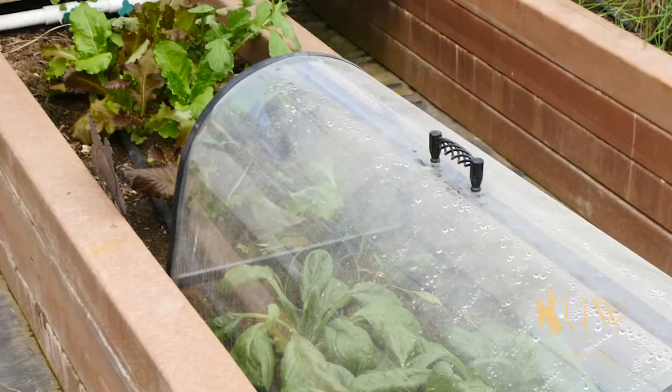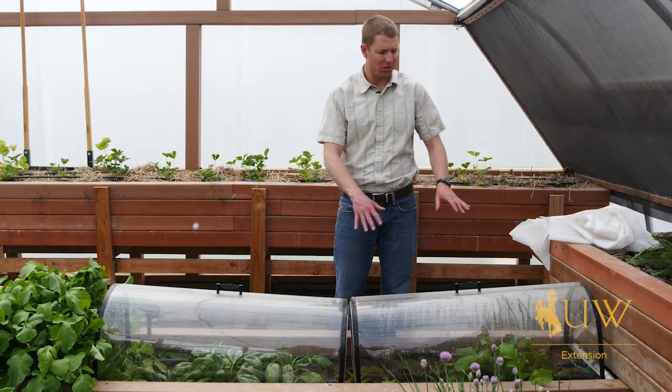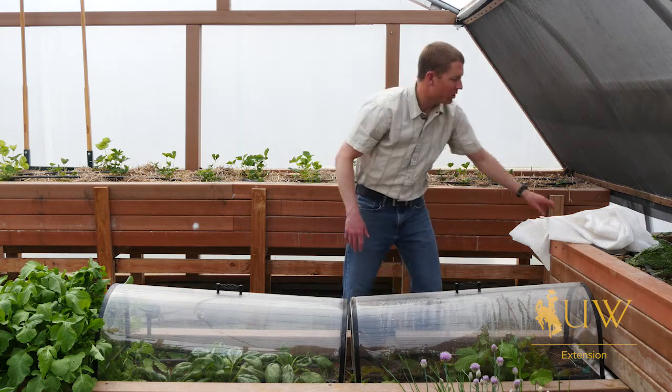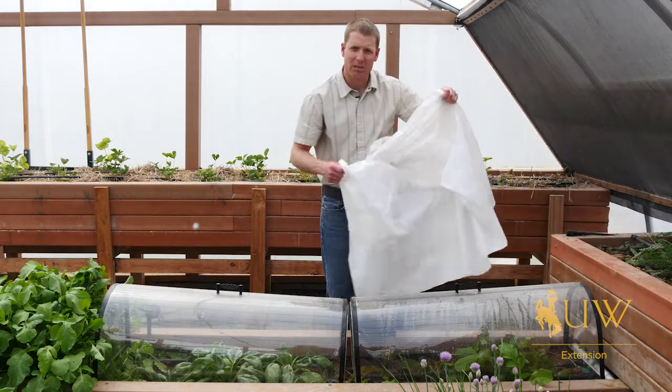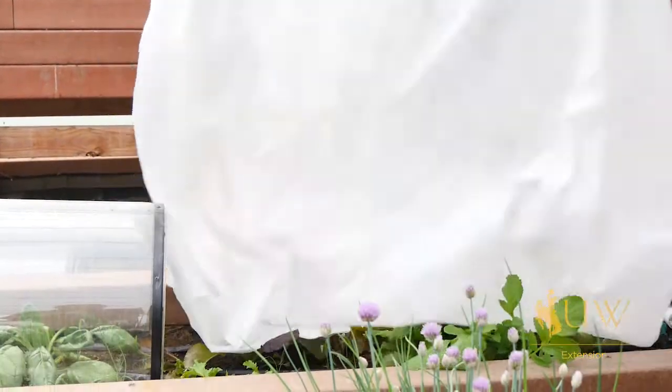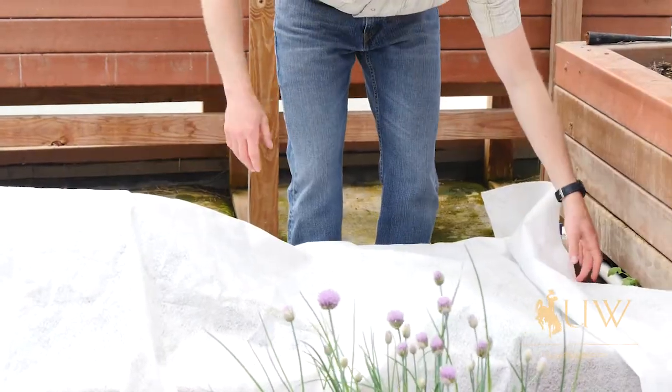We want to make sure that we don't crush the plants and they have plenty of area to grow. If we're going to use a row cover or a plastic material, we want to make sure that they're somehow propped up. So we might need to use some pieces of wood or plastic to make sure that we have a little bit of cover and some area for those crops to move up.